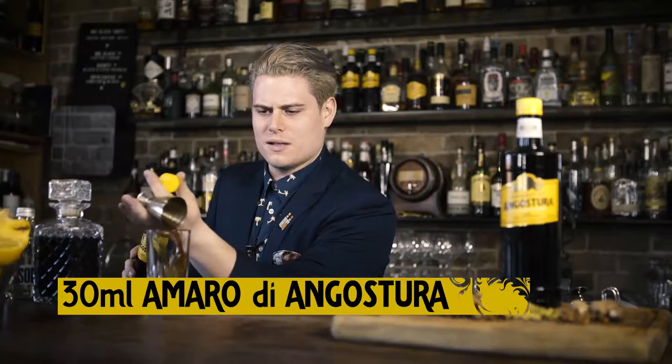We're going to be using one ounce, or 30 mils, of the new Amaro de Angostura, which will bring that real nice spicy profile to this cocktail.